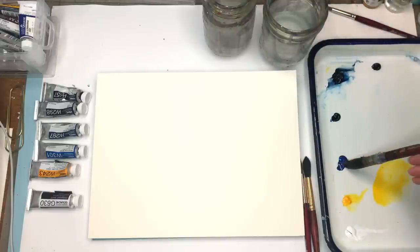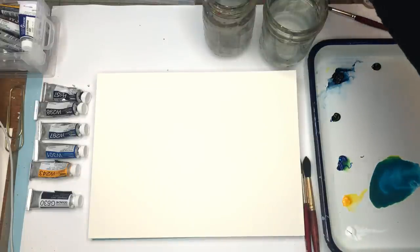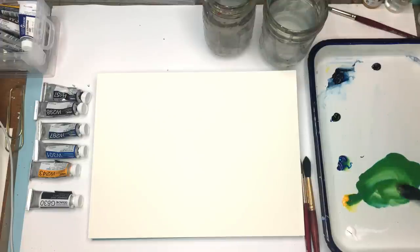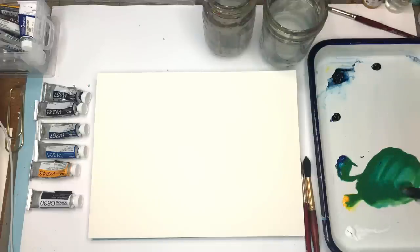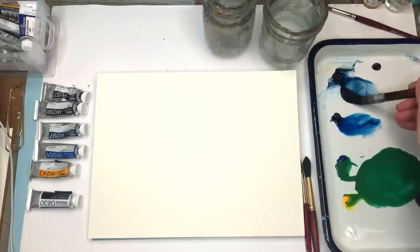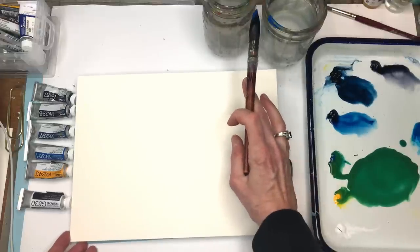Clean your brush, grab the peacock blue, and make a nice turquoise by adding yellow — keep adding until you get that greeny turquoise color you like. For the other colors — indigo, Prussian blue — just take them right out of the tube. The neutral tint is for the really dark parts of the wave. We'll also be using the peacock blue itself.